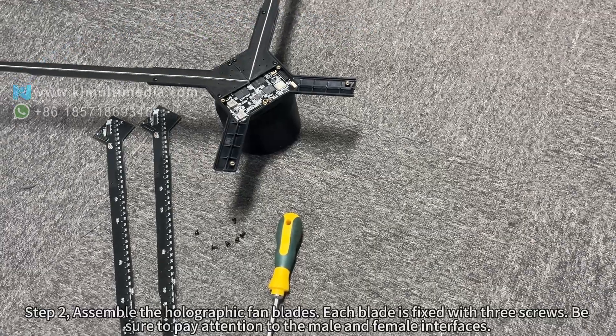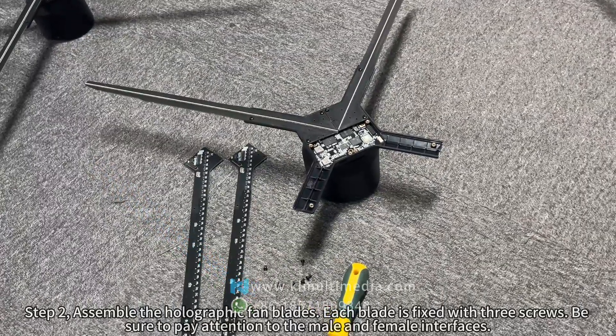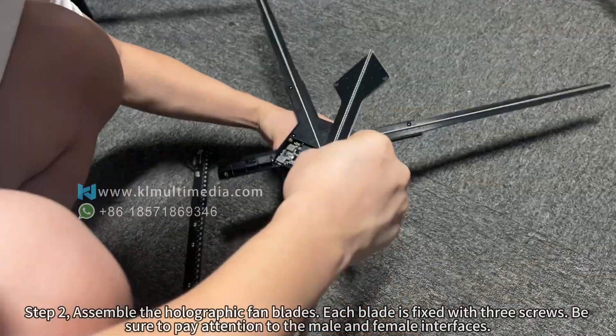Step 2. Assemble the holographic fan blades. Each blade is fixed with three screws. Be sure to pay attention to the male and female interfaces.